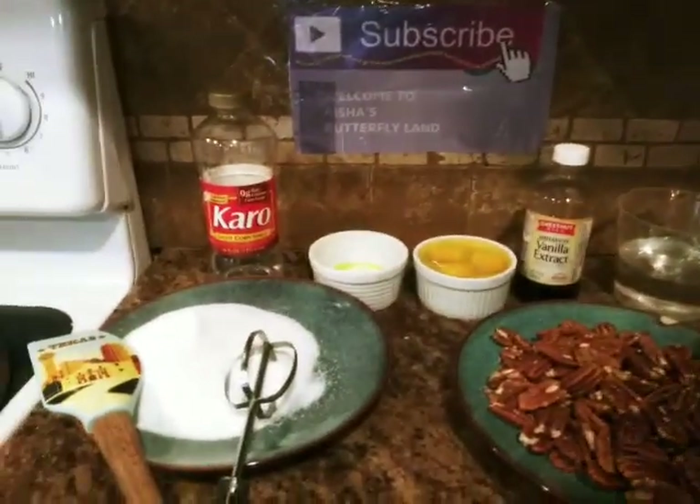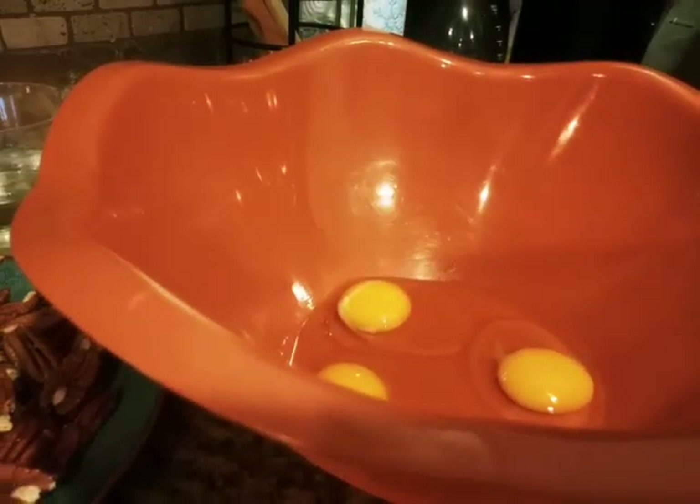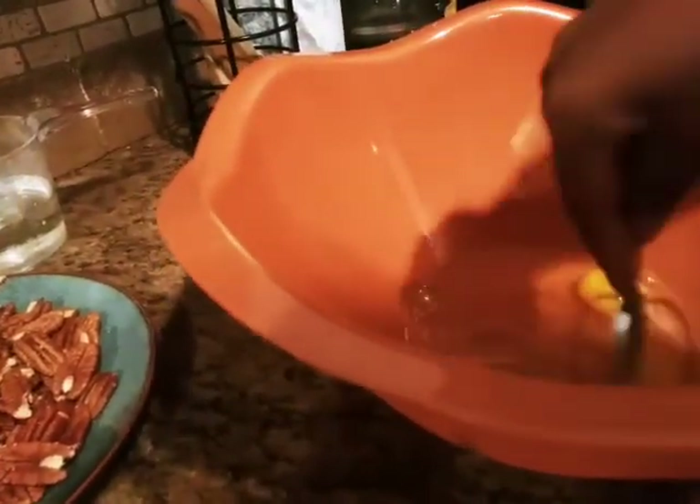The first thing I like to do is crack three large eggs into the bowl and mix them first, to make sure they're nice and combined. I'm going to mix this for a good minute or so to make sure the eggs are well combined, because you do not want the raw eggs just sitting there.